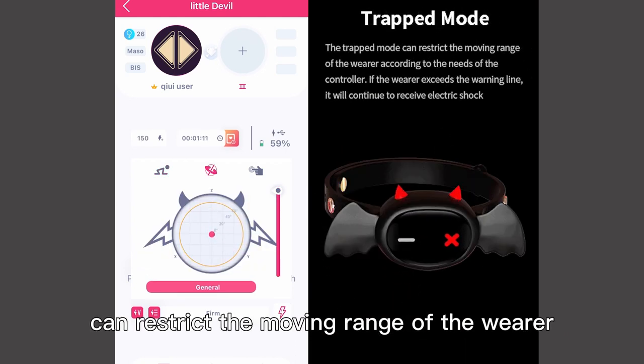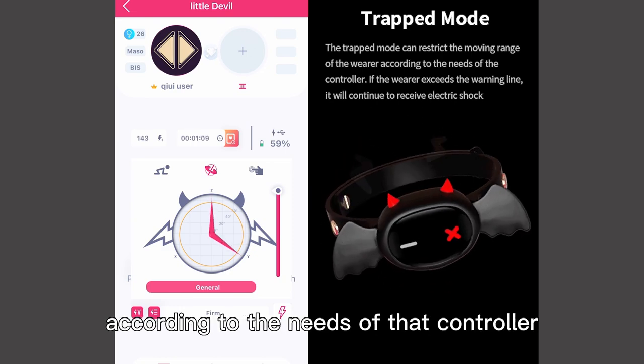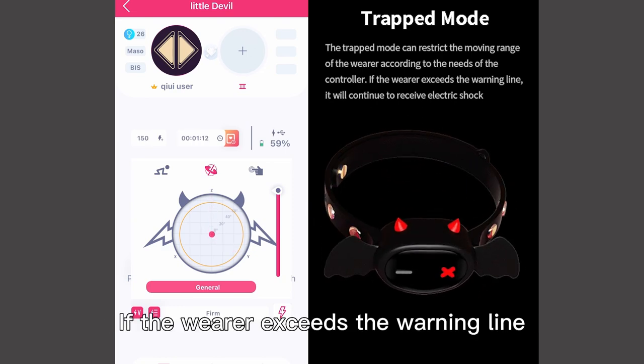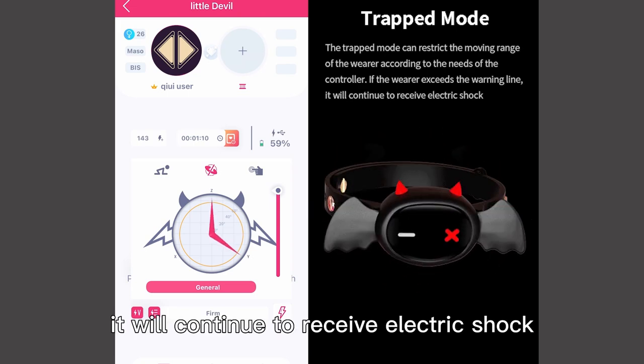The trapped mode can restrict the moving range of the wearer according to the needs of the controller. However, if the wearer exceeds the warning line, they will continue to receive electric shock.